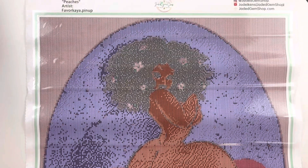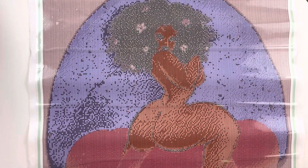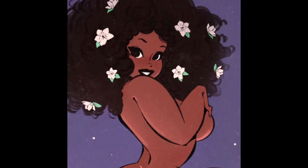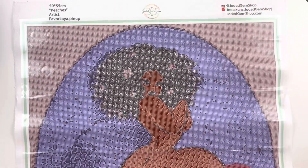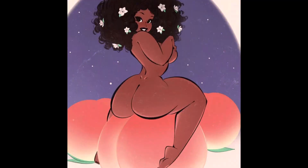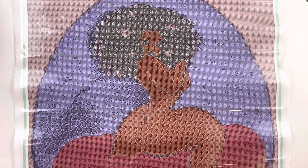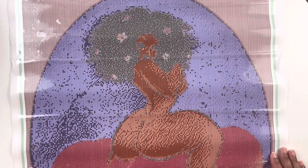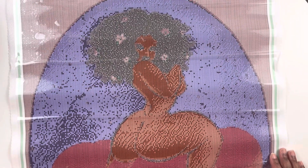This is Peaches from Jaded Gem Shop and Favorite Kana dot Pinup. I will link the shop and this painting down below. They have the full image and also a cropped image if you don't want the peaches — if you know what I mean. So excited to have this one. I didn't have any paintings for the Rude Crude Nude event, and then voila, Jade had a couple to choose from. Make sure you check Jade out at Jaded Gem Shop — she also has a YouTube channel.